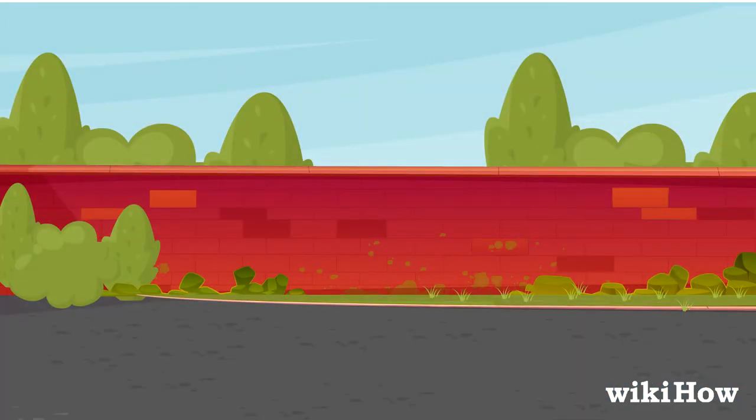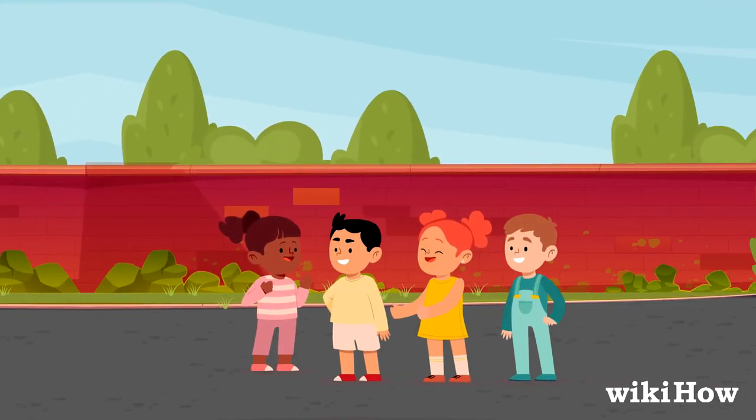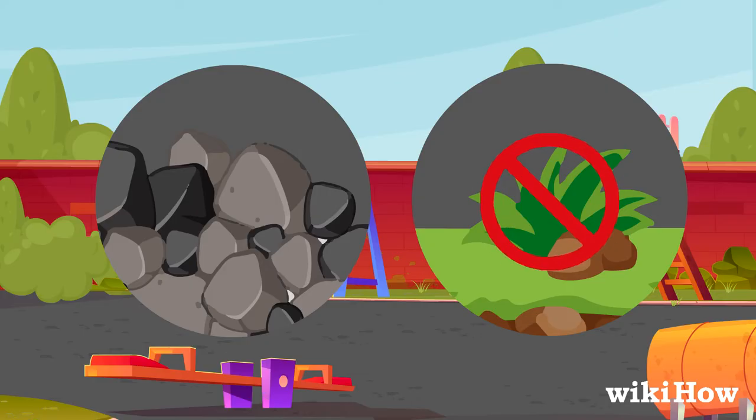Next, choose a good playing area. Tag works best outdoors, in a big open area where it's easy to run around without tripping over anything or hurting yourself. Decide with the other players where the edges of your playing area should be. For example, if you're on the playground, you might stick to just the gravel or blacktop, and make the grass off-limits.